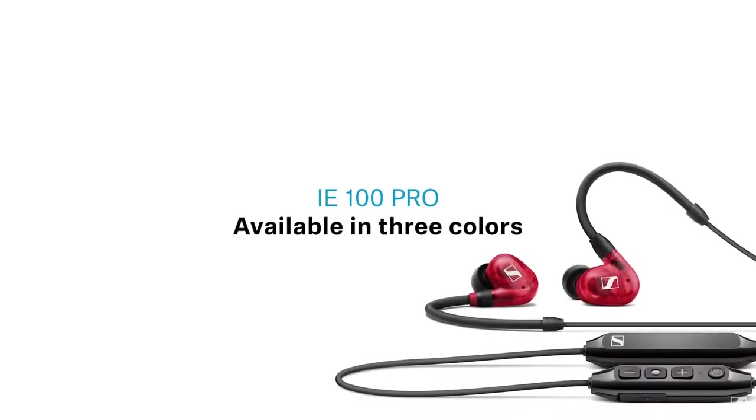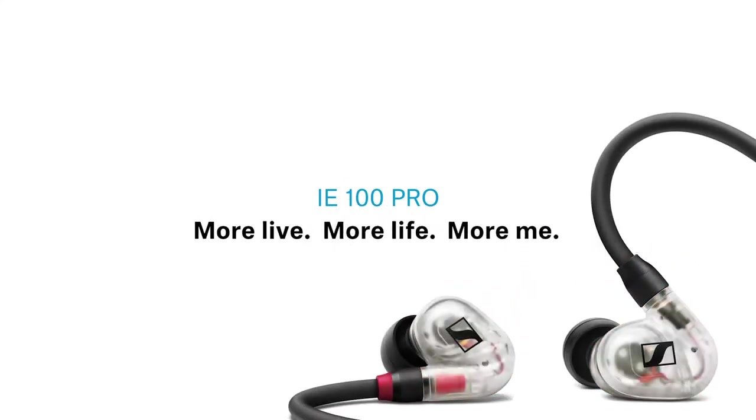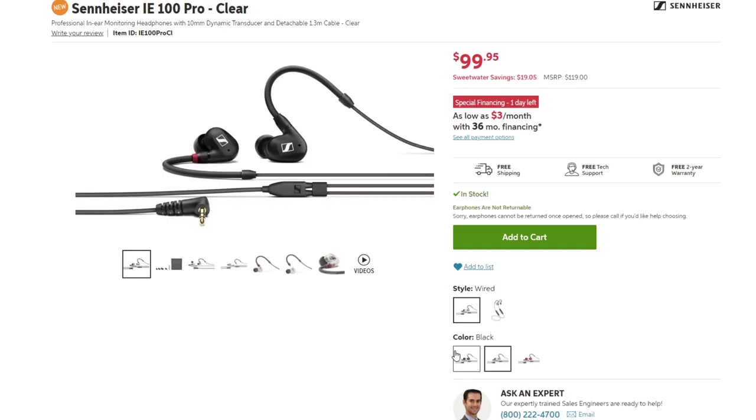These come in three different colors — I got the clear ones here, but you can also get black and red depending on the vibe you're going for. The cables stay the same color but the actual driver housings will be different. You can check that out in the description at the product link. What really comes to mind for me is streaming — these are really cool if you want a certain look and don't want over-ear headphones. You can rock the behind-the-back cable up the shirt, in-ear monitor setup so it all looks very clean and put together for a stream.